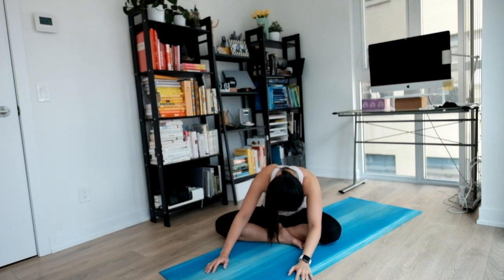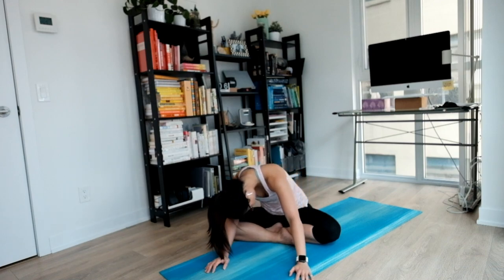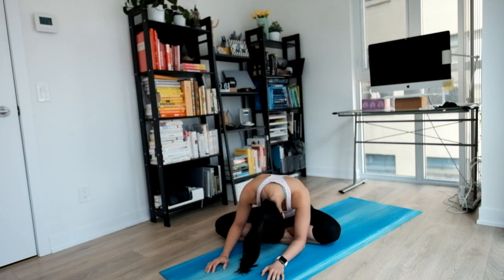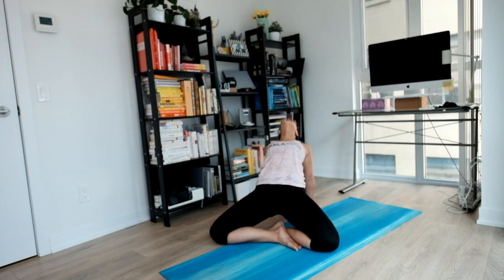We'll crawl to the middle and hang out here for a little bit. Relaxing your head and neck and shoulders. Nice release. Gently roll all the way back up to the middle. Bring our hands behind us one step at a time. Big inhale, open up your chest. Lift your hips up high, and knees. Exhale coming all the way back to the middle.